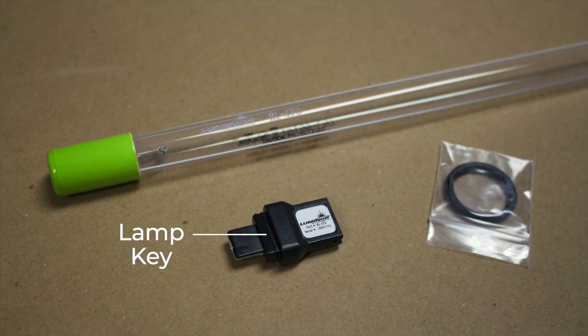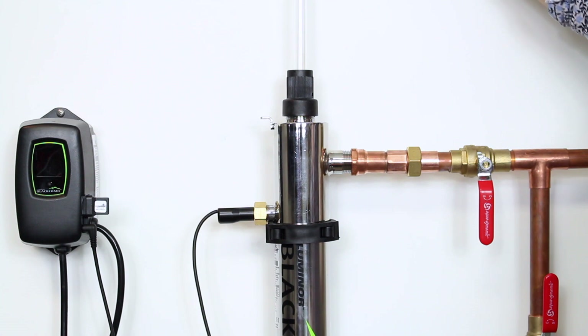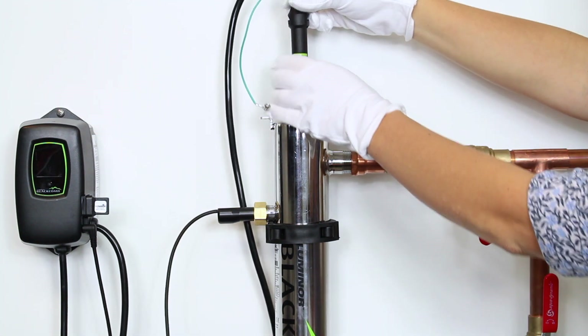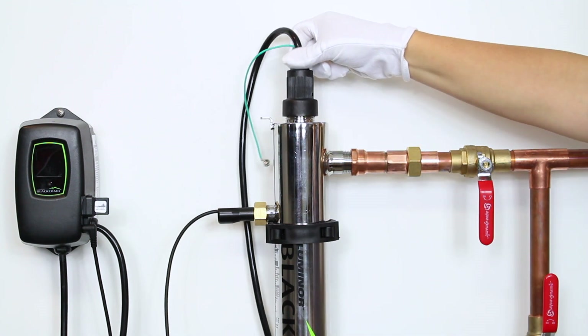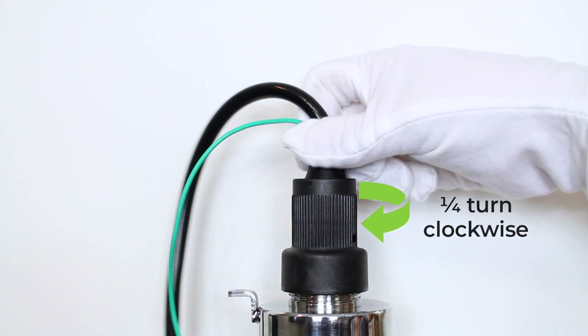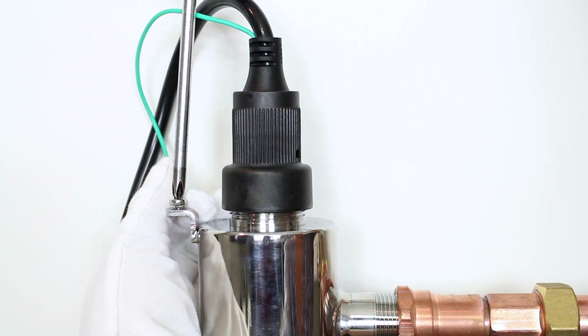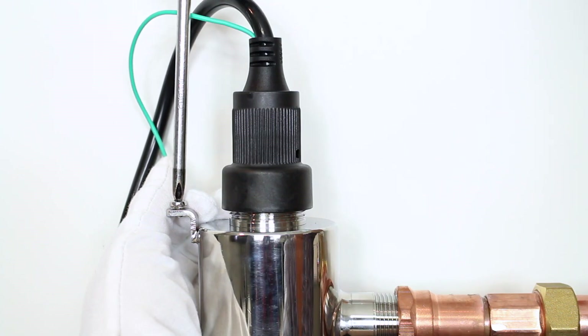Remove the new lamp from its packaging and put aside the lamp key for now. Carefully place the lamp into the sleeve and connect it to the lamp connector. Push it into the gland nut and twist a quarter turn clockwise to lock it into place. Tighten the ground screw back on the ground lug on the UV reactor.